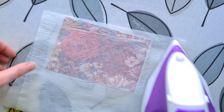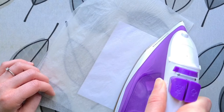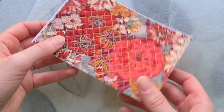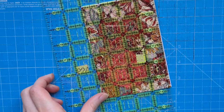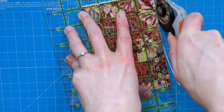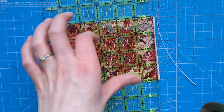Flip it over and iron it on that side as well, just to make sure it's really bonded all the way through. Leave it to cool before you start adding the stitching. Once cooled, take it out — you should be able to feel whether it's stuck. If the card edges are slightly bigger than the postcard, just trim it down. I keep an old rotary cutter for projects like this where I need to cut through card. Trim it just slightly smaller than 4 by 6 to make sure all the edges are nice and straight.